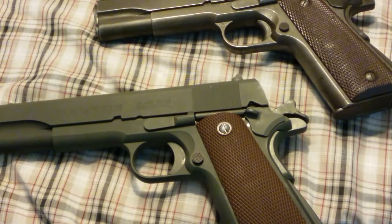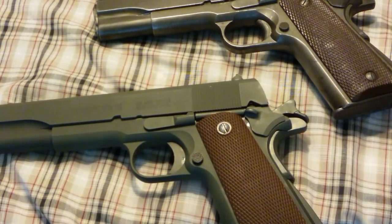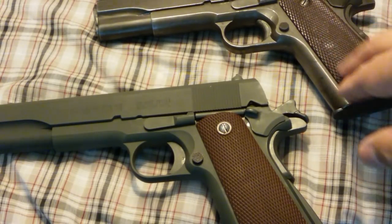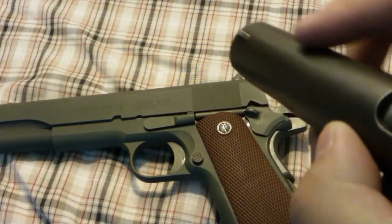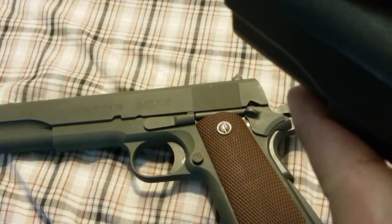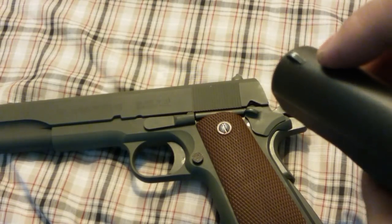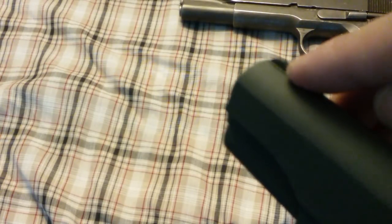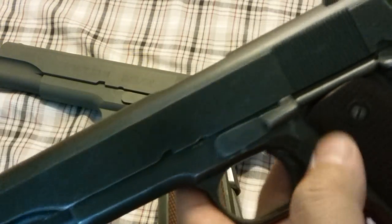I did talk to the guy at Inland and they said they modeled this after an authentic 1911 from WWII, so that's what we're going by, and here I have an authentic 1911 from WWII. On the sights — there is some checkering on the sight; I don't know how well the video will pick it up, but there are some serrations right there. They did that correctly.